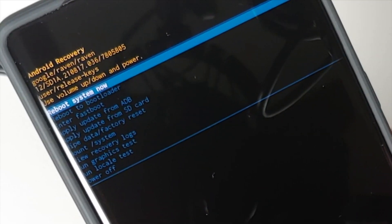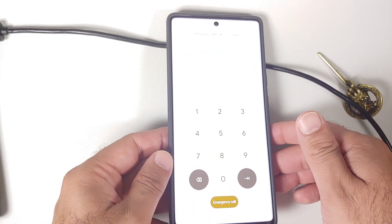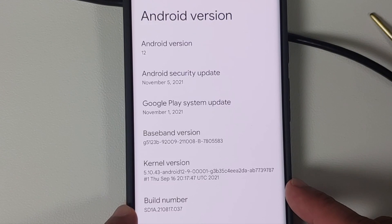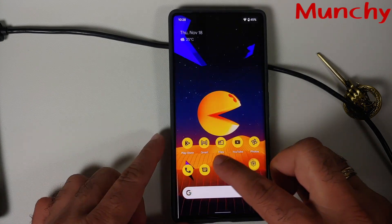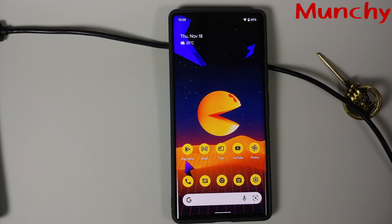Make sure 'Reboot system now' is highlighted and press the Power button to reboot your device. Feel free to disconnect your phone from the computer at this point. We are back in Android — enter your PIN, go into Settings, then About Phone, then Android Version. The build number has successfully changed to the one ending in 037, which is the mid-November update for the Google Pixel 6 Pro. That is how you sideload the OTA update on your Google Pixel 6 or Pixel 6 Pro without any data loss.